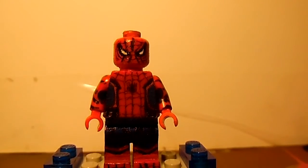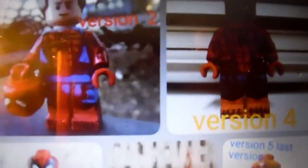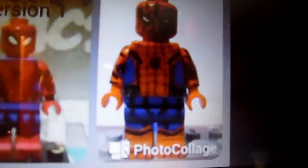I remember I was saying about my favorite versions. Here are all my custom-made Spider-Mans. You can see version 2, version 4, version 1, version 3, and version 5 — this is the one in the review right now. My favorites are version 2 and 5. People say version 1 is the best version. I agree, but I don't agree that much — I like version 5 more.